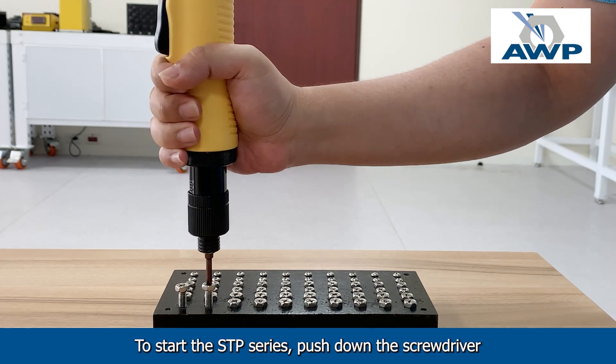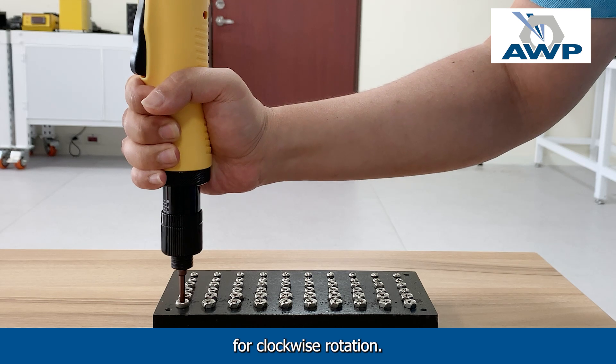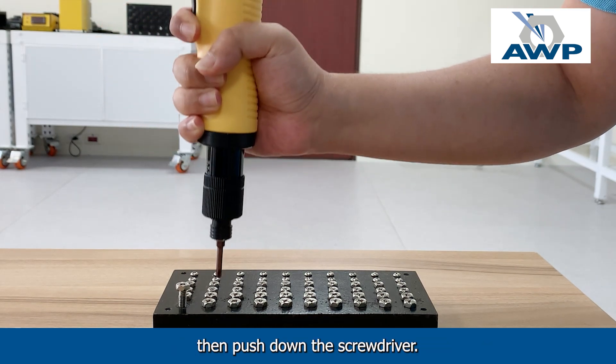To start the STP series, push down the screwdriver for clockwise rotation. For counterclockwise rotation, press and hold the lever, then push down the screwdriver.